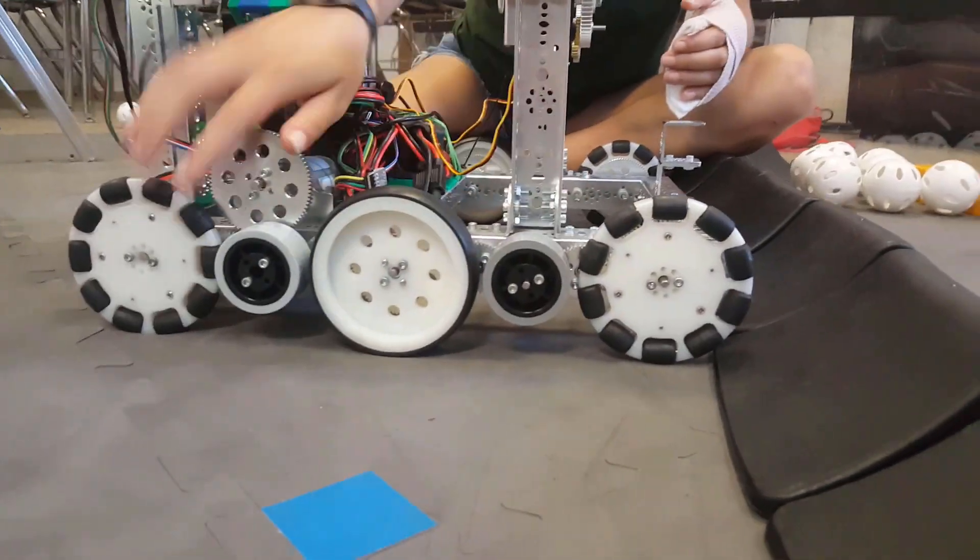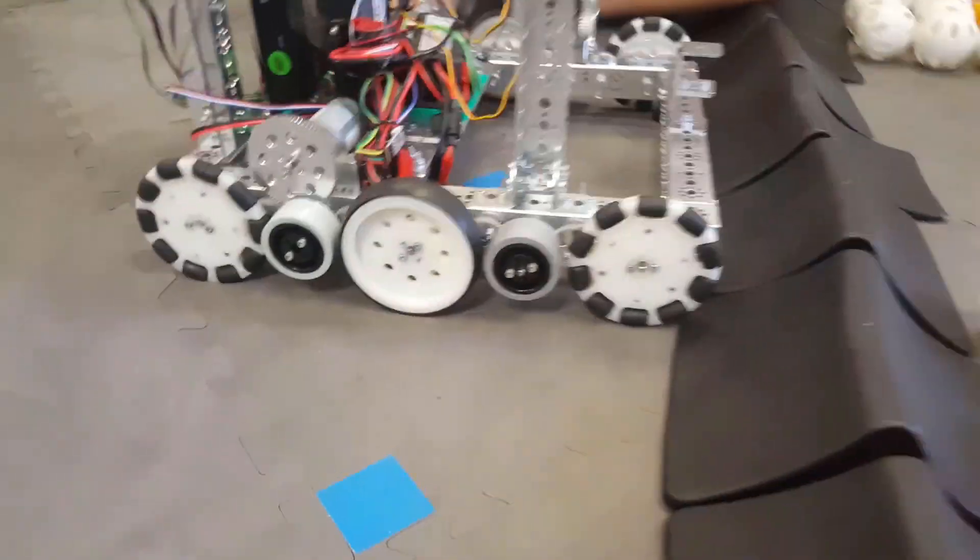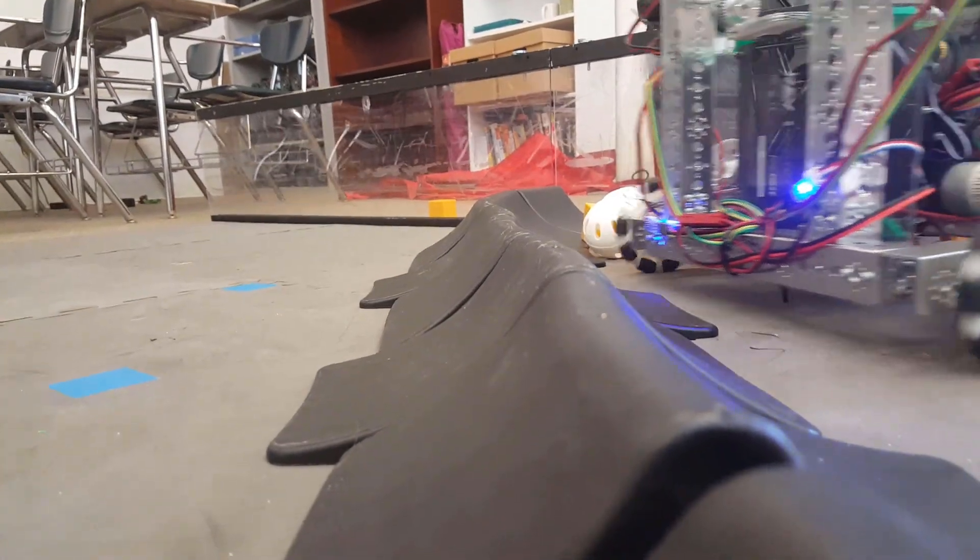We went with what was originally a six-wheeled omni drive base, however we then added two more wheels with the idea that they would provide more traction when the robot was going over the crater.